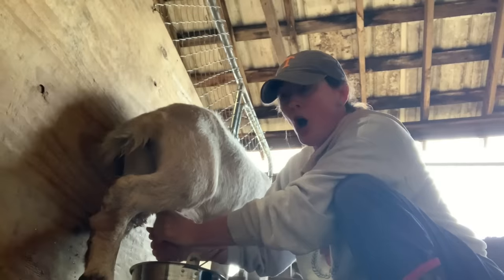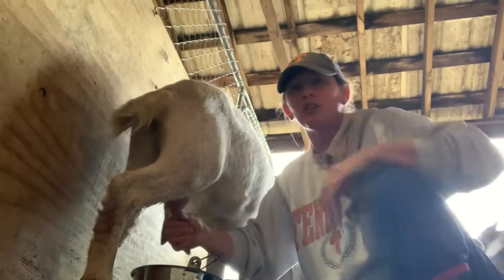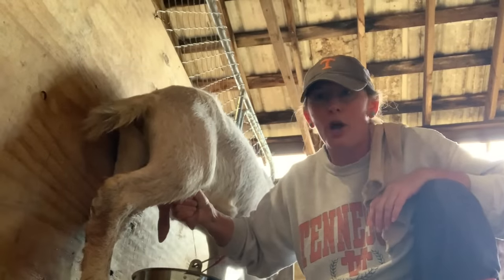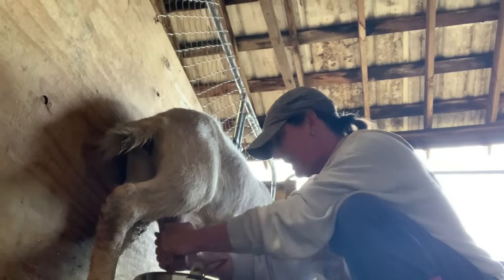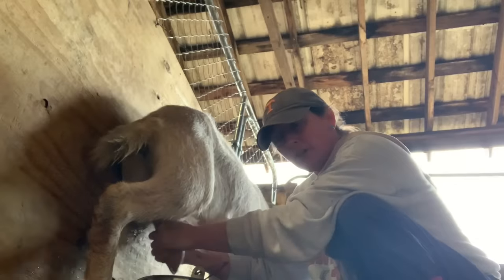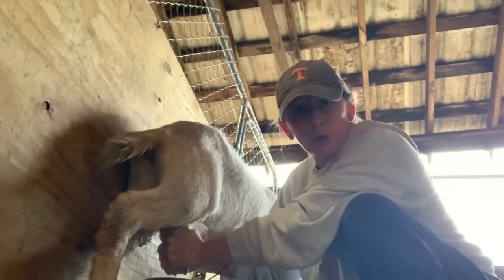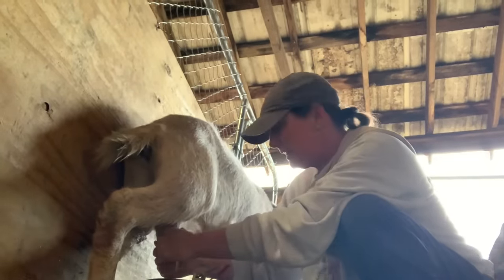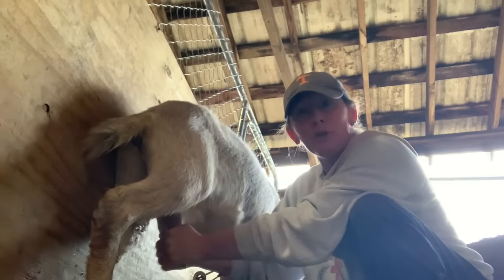Her left teat always empties quicker than her right teat — the right teat just keeps on going. I like to make sure that I'm working from the top of the teat up near the udder and working it down. And I do milk her out completely. Yes, I like to milk her out — you want to get all the milk out, and that's how you know when to stop.